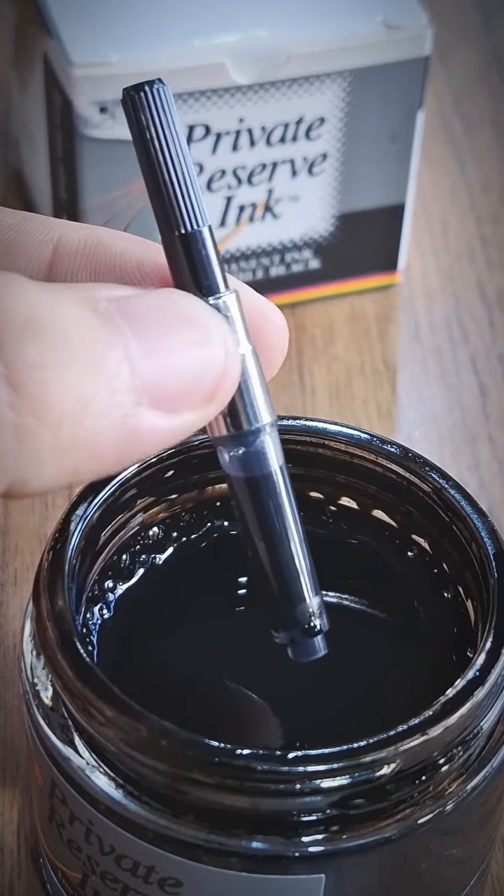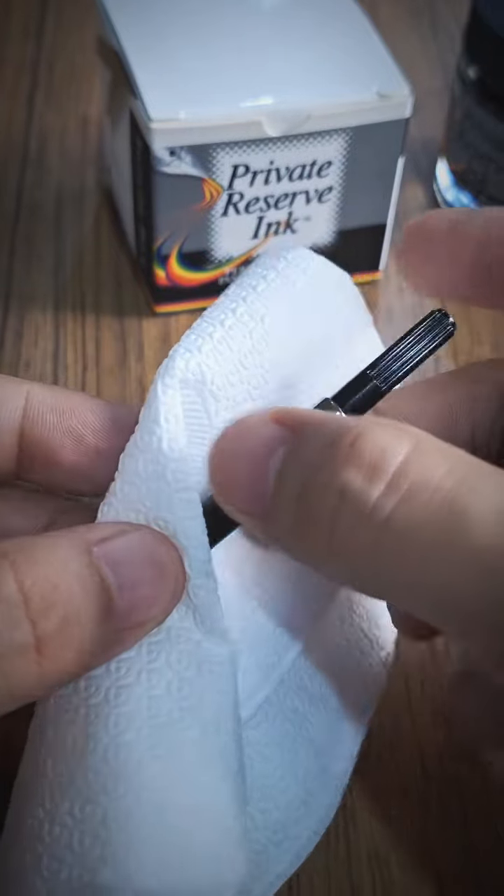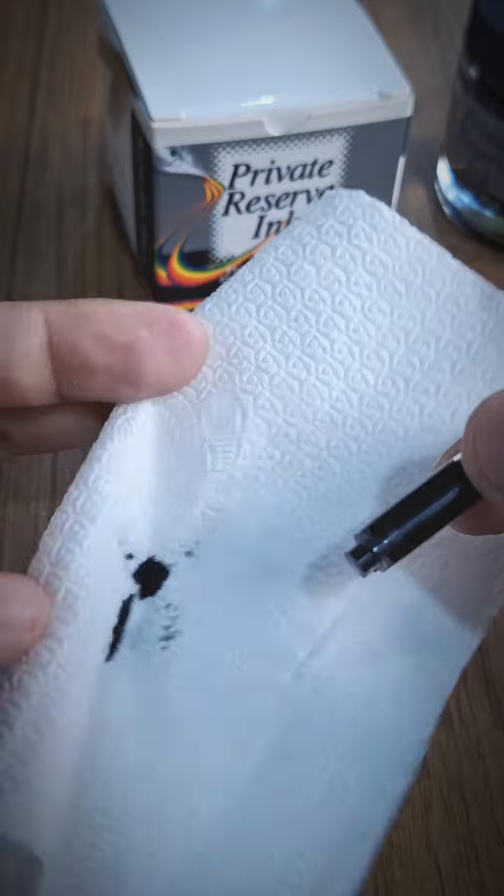To avoid messing up the surface of this wooden table, get a paper towel, tissue, or any smooth wiping material to wipe off excess ink to maintain neatness of the converter.